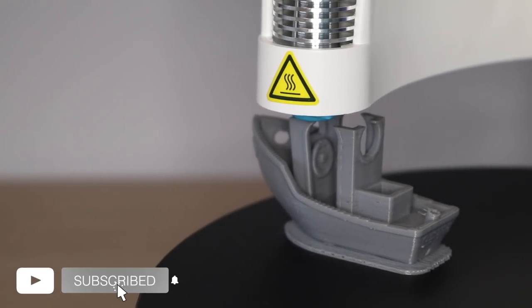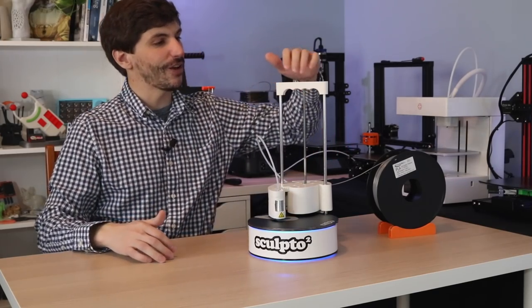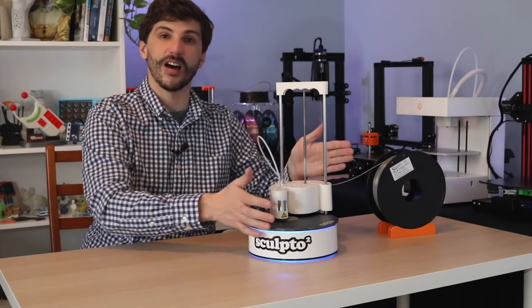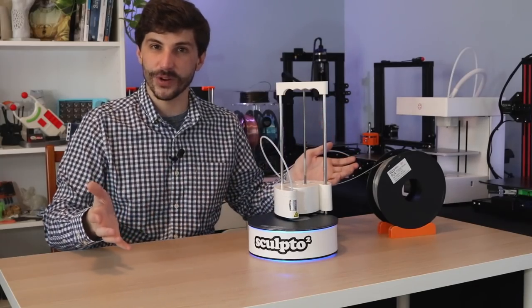This printer is unique for many reasons. Right off the bat, it's a Polar system, so you can see it's actually spinning the part as it's printing. It also has a handle built into the top, and all of the motion components are held within this envelope. So unlike a traditional 3D printer that moves the build plate back and forth, this doesn't really change size as it's printing.